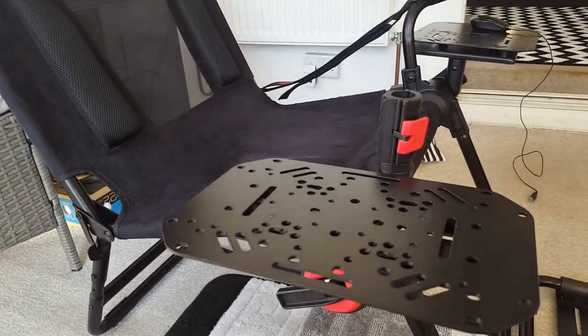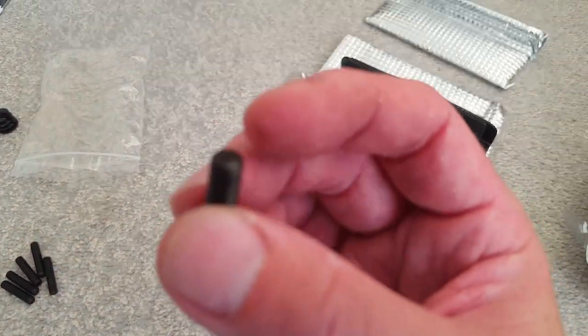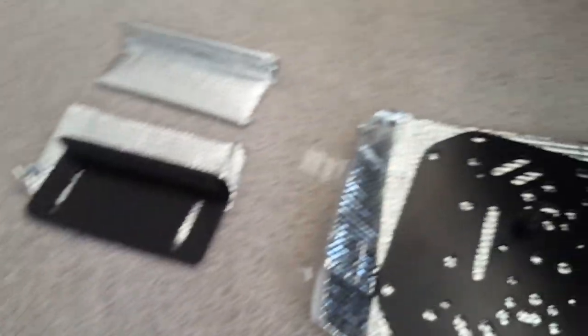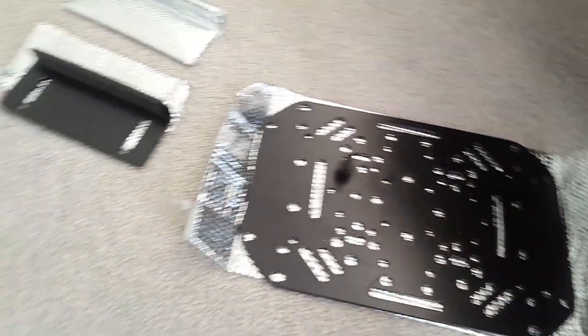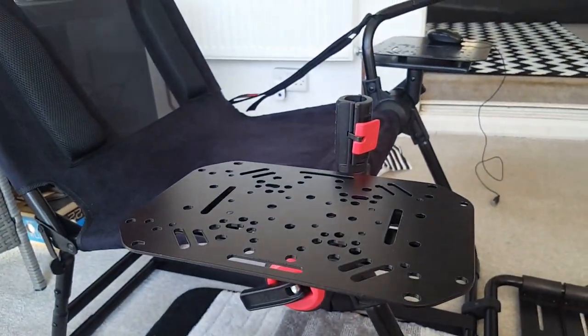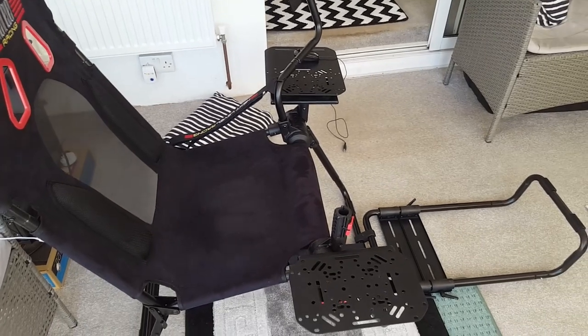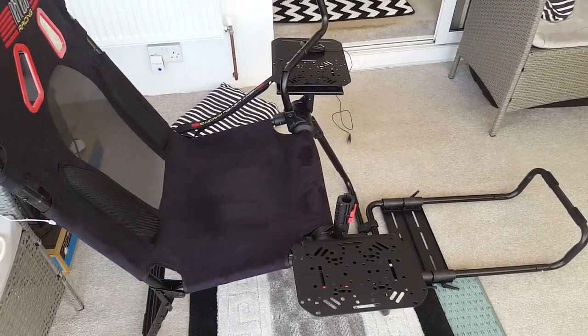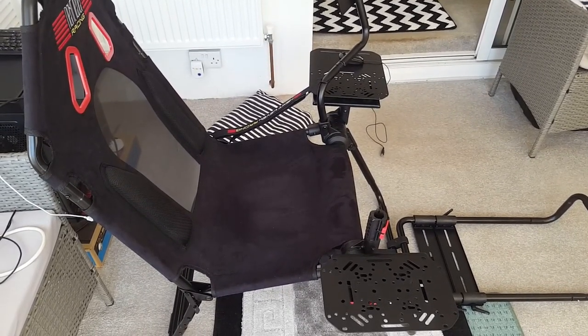If you do buy one of these chairs, maybe go and watch that part again, but it's pretty straightforward. I now have to go out for a couple of hours — for you it will just be a second or two. Also a quick update: I can only get two of the screws in that came with the throttle unit itself, because I can't quite see the other holes. So I'll just put one screw in on each corner — if anyone from Next Level Racing is watching, there's no instructions in the manual for how to do this.